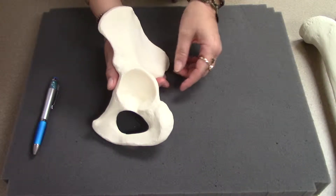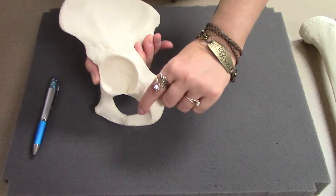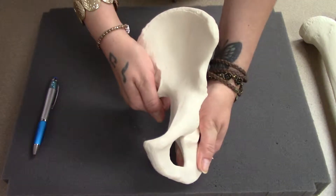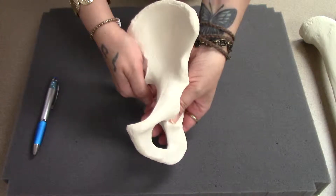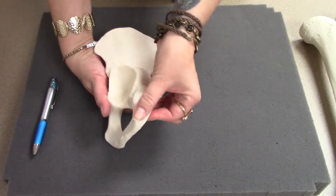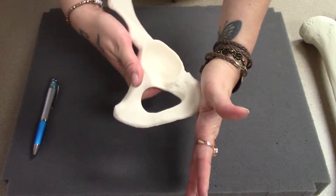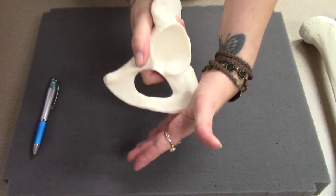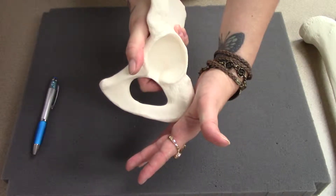The ischium is the thicker of the other two bones, and it is in the posterior. When we have the hip in place, we have this pointed one that comes forward and this rounded one that goes down. This thick area is called the ischial tuberosity — those are your sit bones. If you have a kid that sits on your lap and you think they've got a bony butt, that's what you're feeling: the ischial tuberosities.